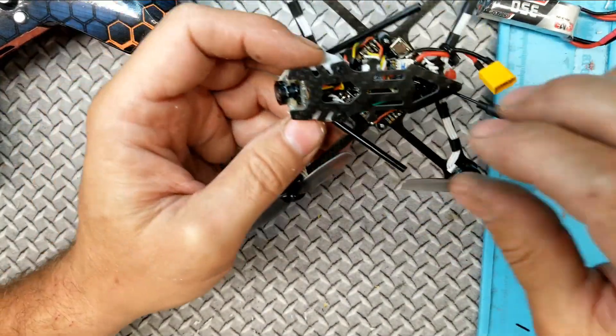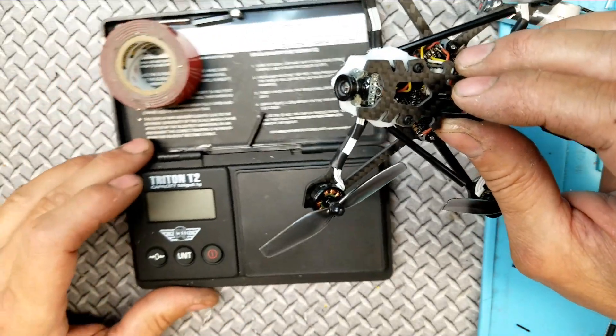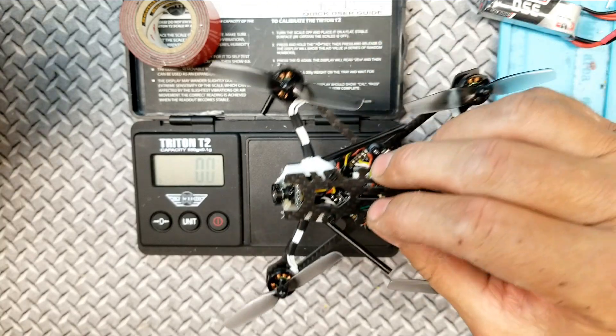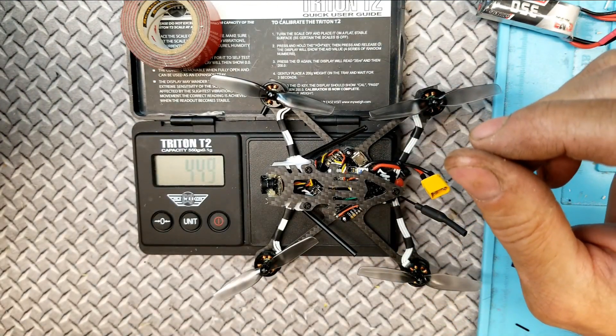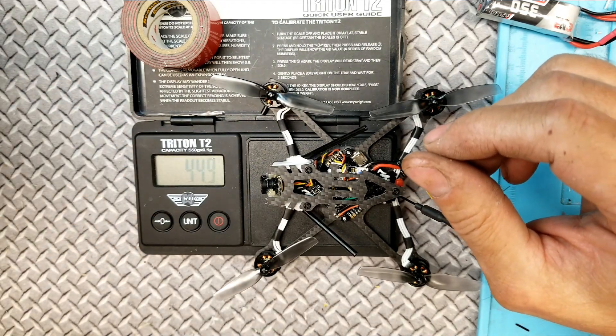I haven't weighed it yet — I'm really hoping. Without the TPU mount it would have been around 42 grams, so I'm hoping I'm right in there. Wow — can't get any closer than that. It's 44.9 grams.